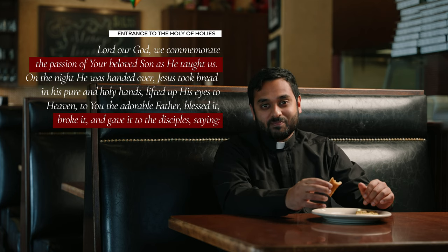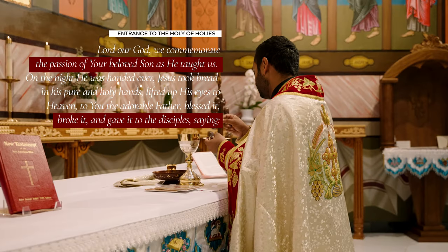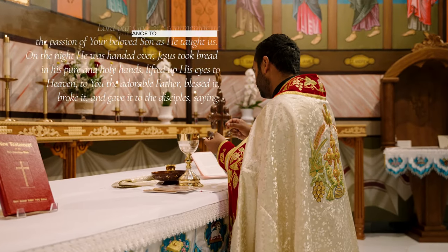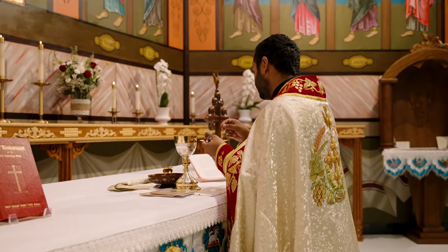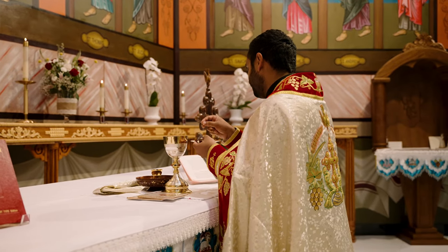When Jesus gave us the gifts of his body and blood at the Last Supper, he gave thanks to God for the gifts of bread and wine, blessed them, broke them, and gave them to his disciples. These prayers recall that moment and remind us of the significance of this moment — that the person of Jesus, body, blood, and soul divinity are being given to us on the altar in the Holy Kurbana. That is the bread and butter of the Holy Kurbana.